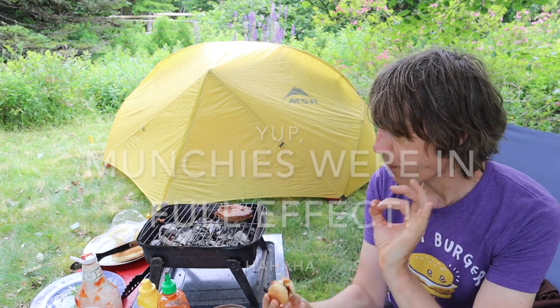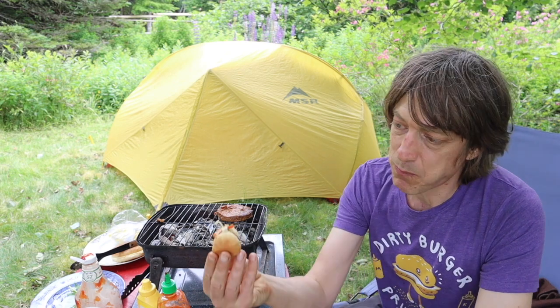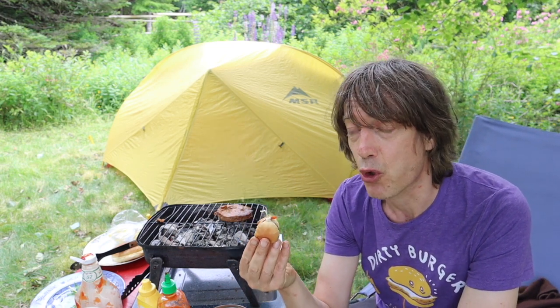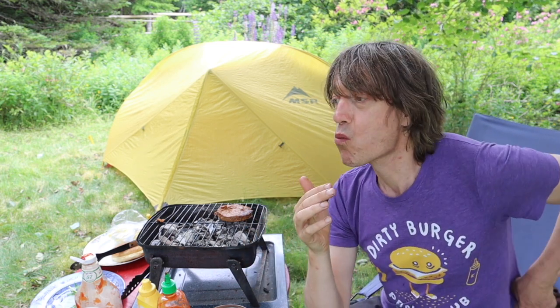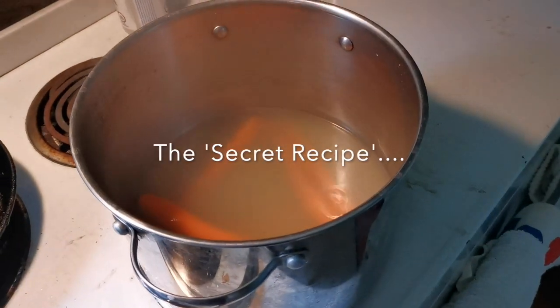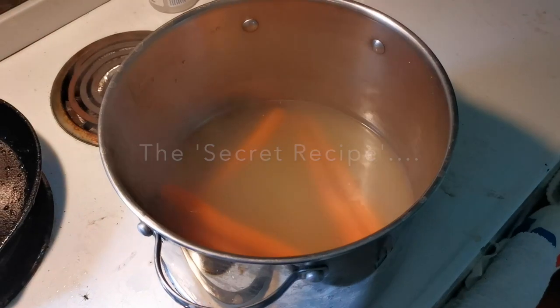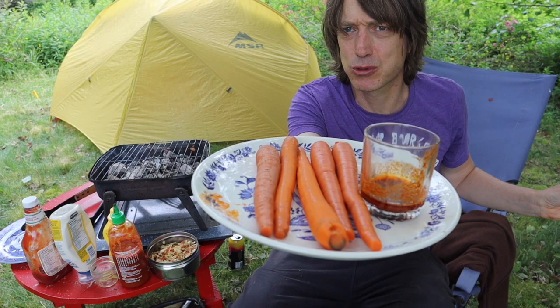I think the coleslaw... I'm tasting condiments and coleslaw, but the homemade hot dog part is also doing something. I did boil the homemade hot dog in chicken broth.